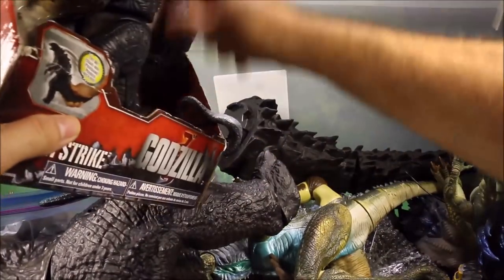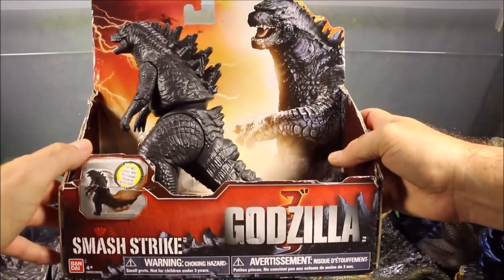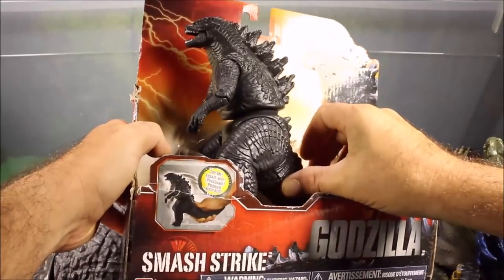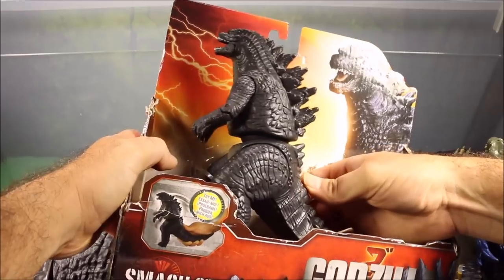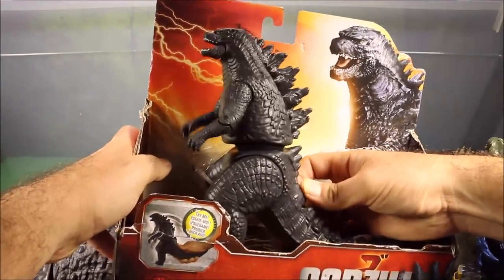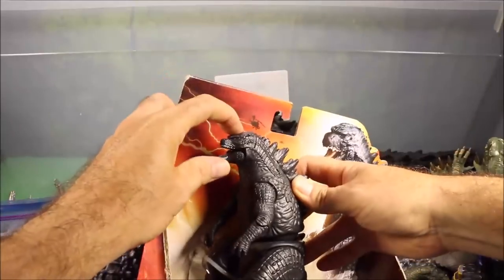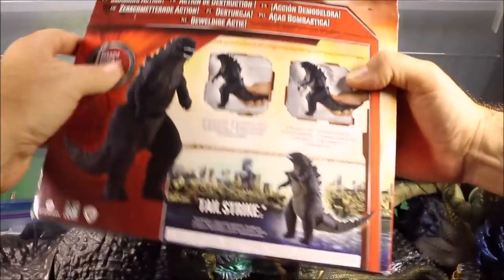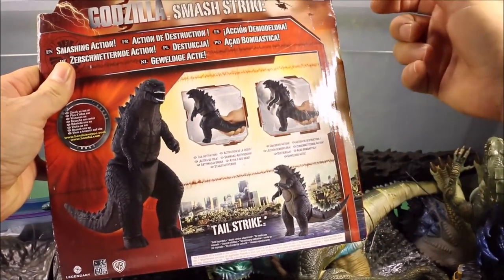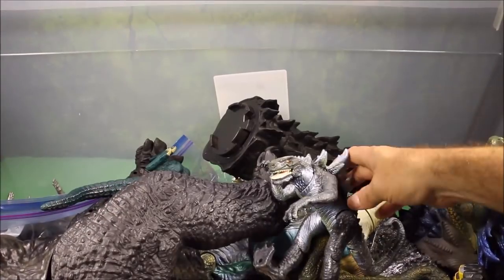Here is another one I have not opened yet — I got this a while ago, this is the Smash and Strike Godzilla. It says try me, and if you push it you get puppeteer movement — it says smashing action so you just have Godzilla smash stuff. This is Bandai from Japan.